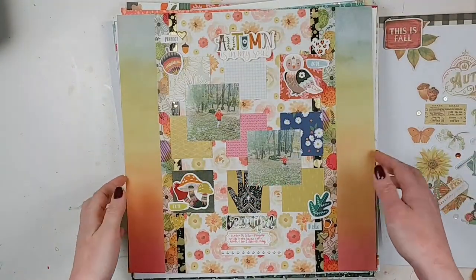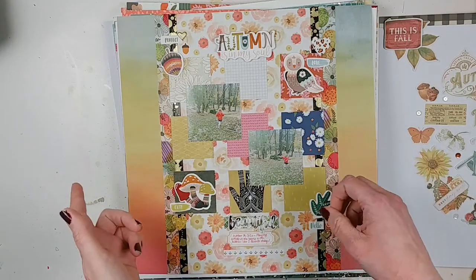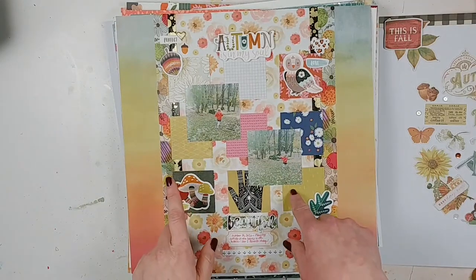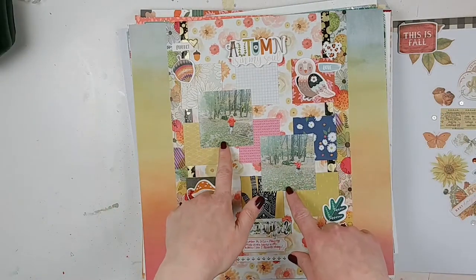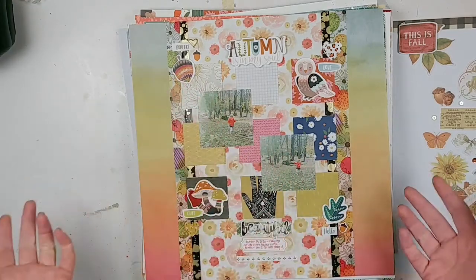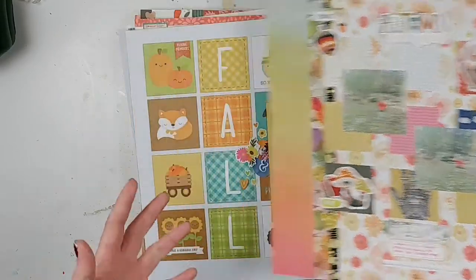This one is based on a layout in the summer Scrapbook and Cards Today magazine. I really liked the grid, and originally the layout had two-by-two photos in some of the square pieces. I chose not to go that route, but I did cut out smaller square photos to go along the diagonal here. This is just using a bunch of random scraps, and I really enjoyed putting that layout together.